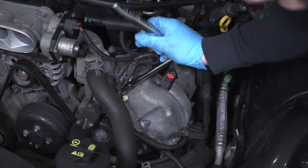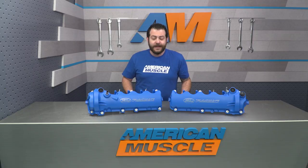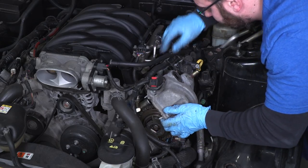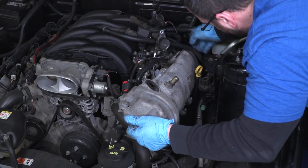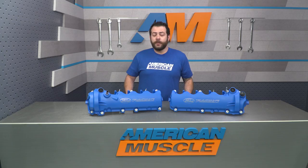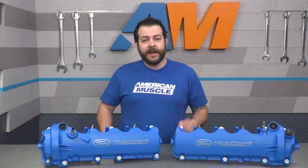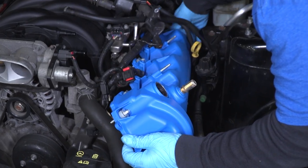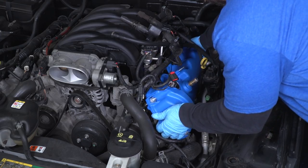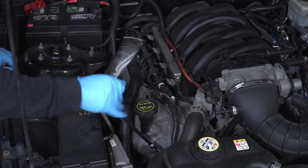Removing your factory valve covers — it helps slightly to loosen up your factory oil dipstick tube. You don't necessarily need to do that, but be careful lifting up that factory cover until it clears your VCT solenoid. After that, you'll need to get your new gasket, apply a little bit of silicone with a fine bead, clamp everything down, use a couple of extensions to bolt everything down, and then begin moving over to the passenger side.